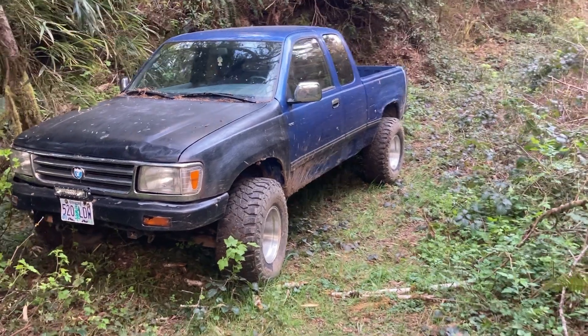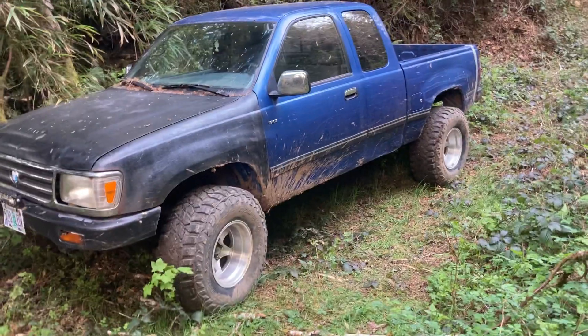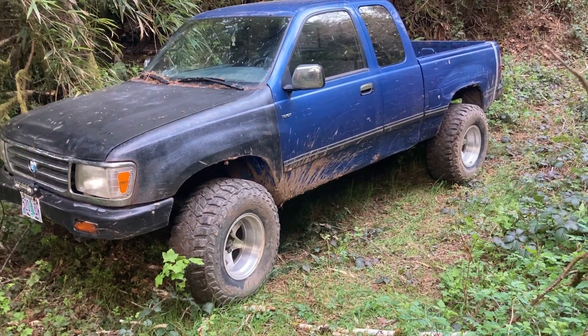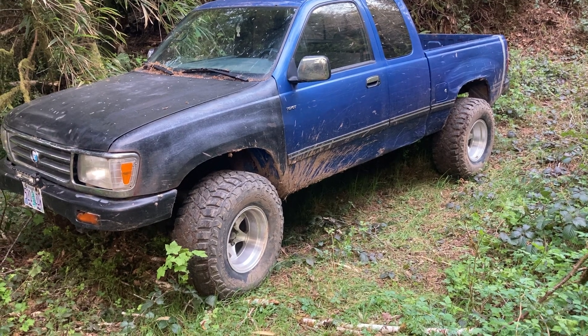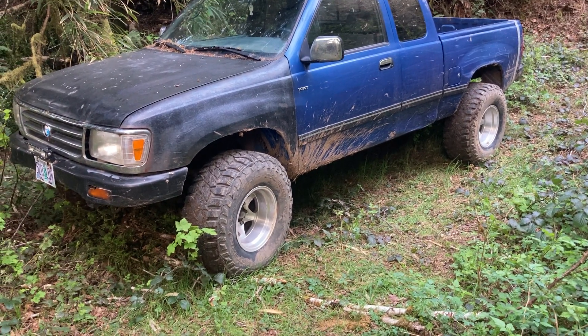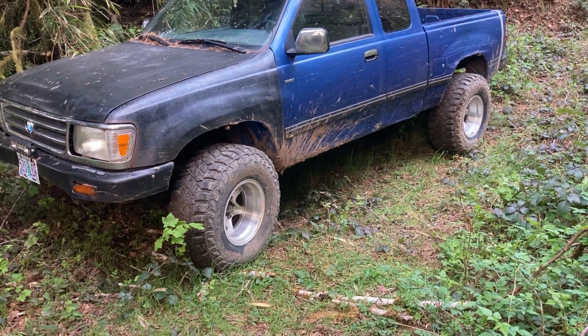Hello there! I figured I'd do a video and show you guys what 33s on a T100 looks like. Stock height — this rig has no lift on it whatsoever. These are 33, 1250, 15 — 15 inch wheels, 33 inch tires, 12.5 inches wide.